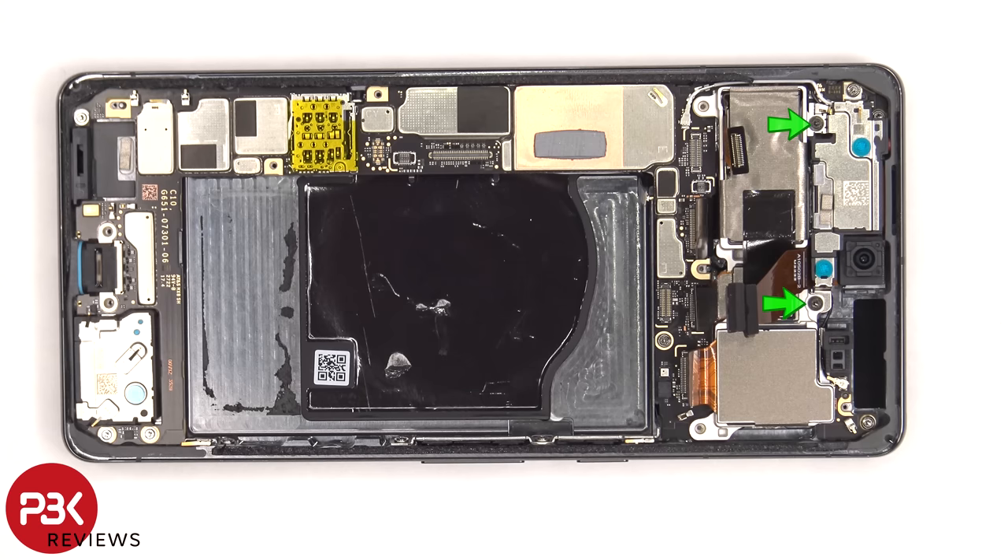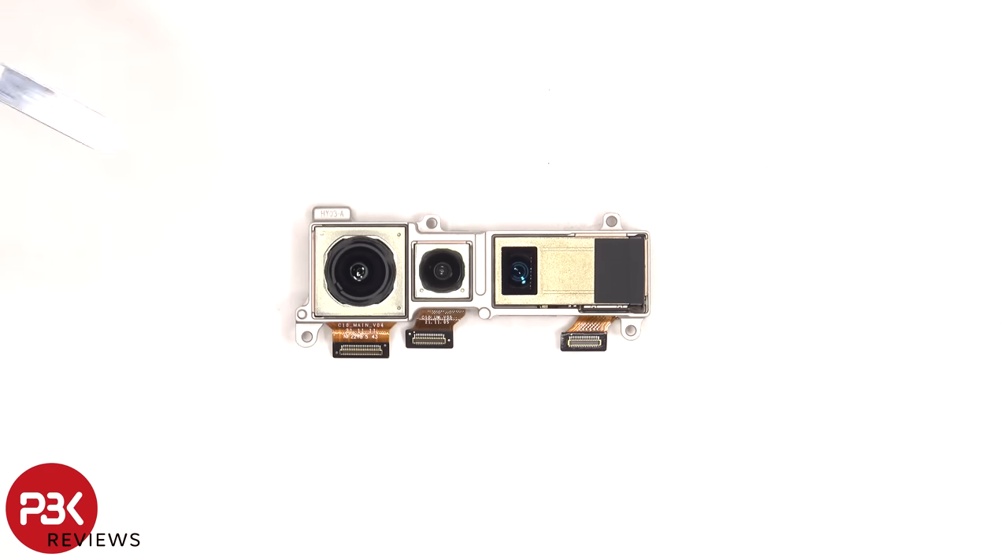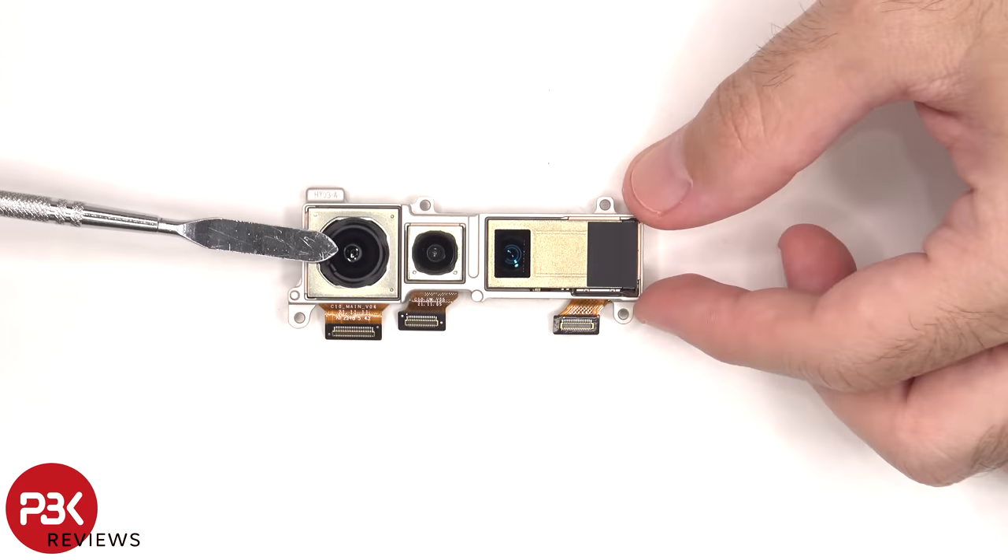There are two T4 or Torx 4 screws holding down the camera assembly that need to be removed. There's a 50 megapixel wide, a 12 megapixel ultra wide, and a 48 megapixel telephoto lens. The main camera has OIS or optical image stabilization.